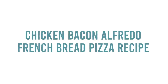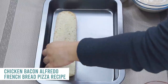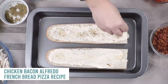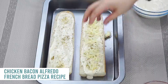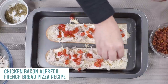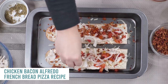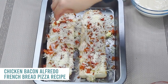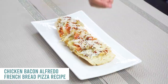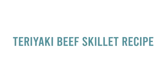Next is chicken bacon alfredo french bread pizza. Preheat your oven to 400 degrees and cut your french bread lengthwise. Sprinkle garlic salt and Italian seasoning on each loaf, then add about four cups of mozzarella cheese — two cups per loaf. Add two cups of shredded rotisserie chicken, two diced Roma tomatoes, four to five green onions, one package of bacon bits, and about a half cup of parmesan cheese on top. Bake at 400 degrees for about 10 minutes, then slice and enjoy.